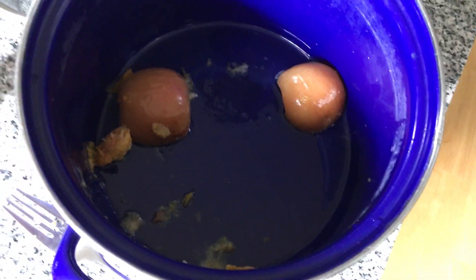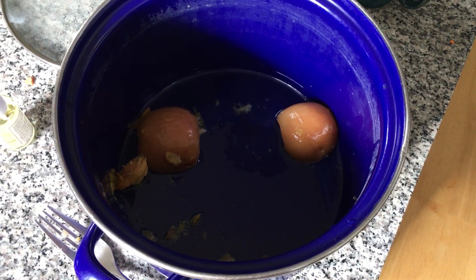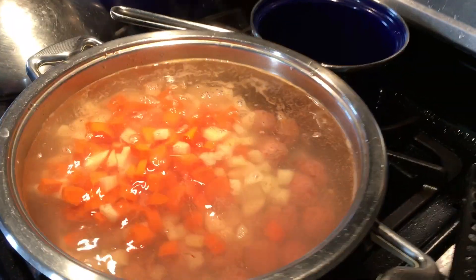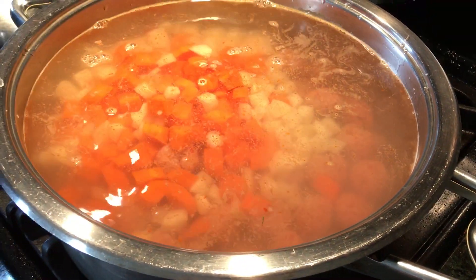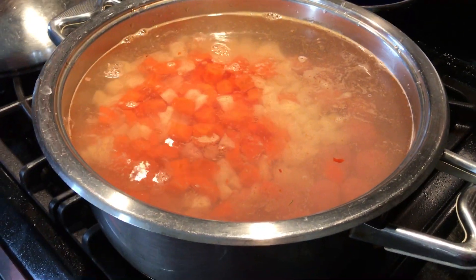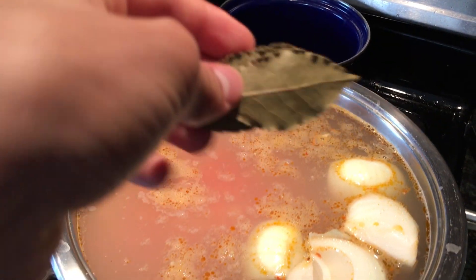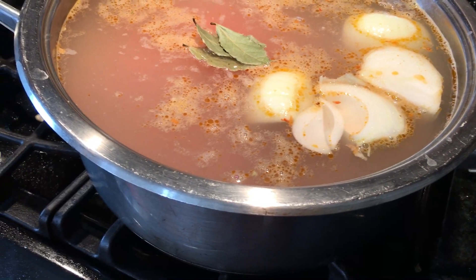We just ran out of battery while filming this video, so we took a short break. Usually you want to boil the water first with an onion and bay leaves in it. But we did this kind of out of order. After you boil the water with the onions, put the meatballs in, then start slicing your vegetables. By the time you're done, the meatballs should be cooked. Put your vegetables in, let it cook a little longer, and once your vegetables are soft the soup is done.